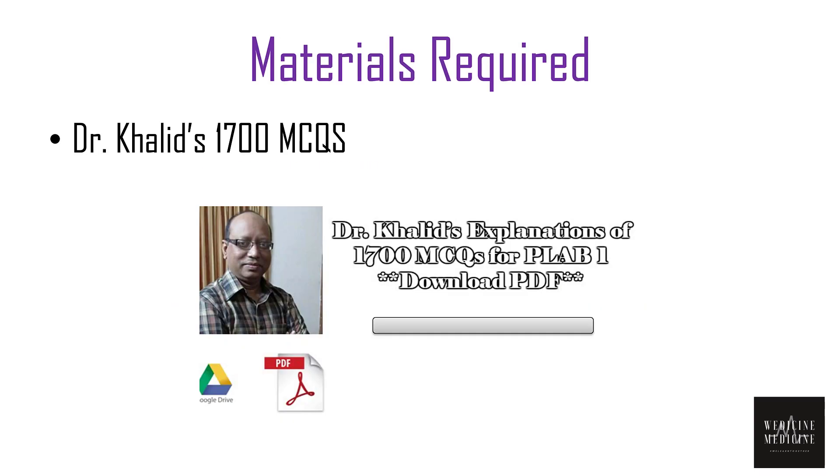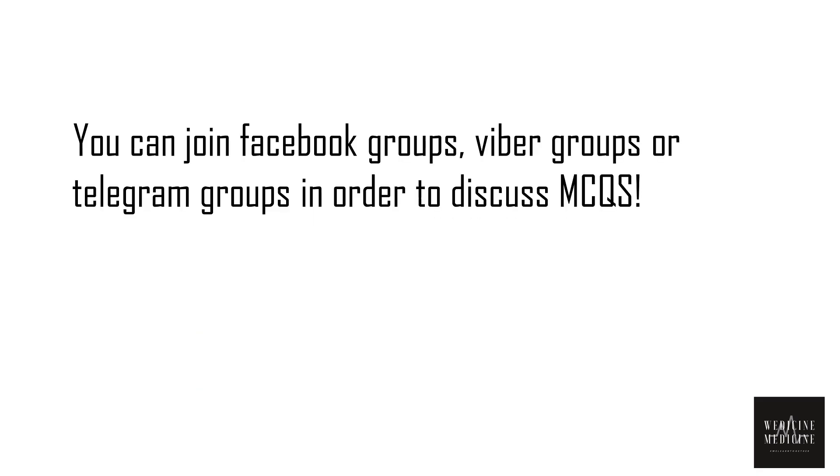Now let's talk about materials required for PLAB 1 exam. First one is Dr. Khalid's 1700 MCQs, which is a collection of MCQs from previous PLAB exams. These MCQs are basically recall questions, so there's a high chance that some of the answer keys could be wrong. What you need to do is study, analyze, and discuss answers on your own. For this purpose, you can join Facebook groups, Viber groups, and Telegram groups to discuss MCQs and gain materials for PLAB 1 preparation.